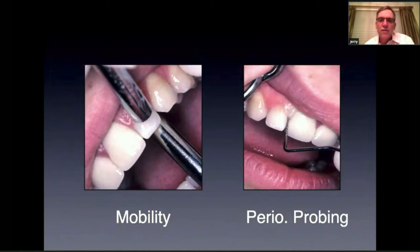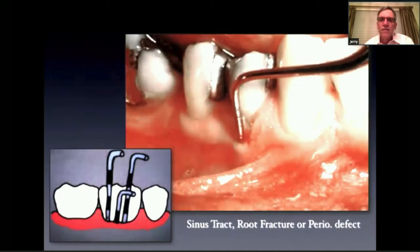Check the mobility of the tooth and always perio-probe every tooth you're going to treat. What commonly happens is if the tooth is cracked and you probe around it and get two to three millimeter probing depths, and then in one spot it drops to six, there's a good chance there's a fracture. Here's an example where a tooth had two to three millimeter probing but on the straight buccal there was a five millimeter probing, indicating a fracture.